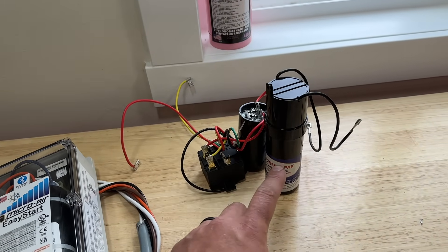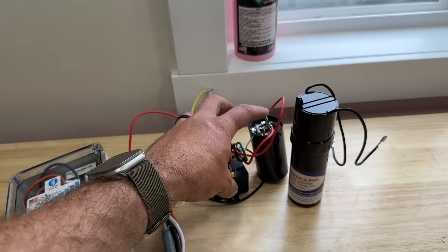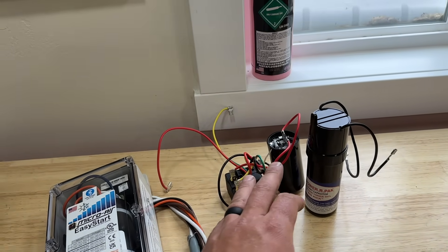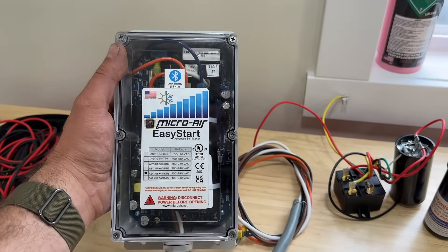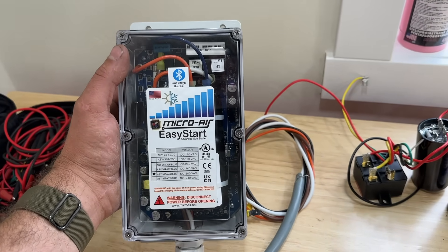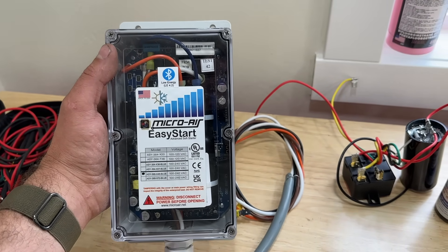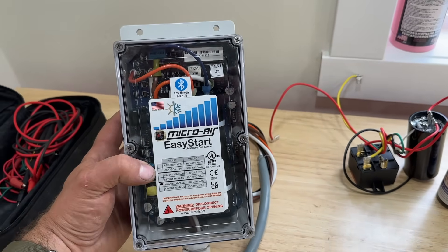Both have their own advantages, and the biggest difference between the two comes down to price. A very basic hard start kit runs about $10, while the more advanced ones can be upwards of $75 to $100. Soft start kits, on the other hand, typically cost about $350 to $400 — quite a jump in price, but they come with a lot of cool features.